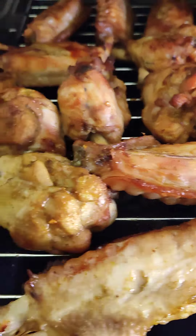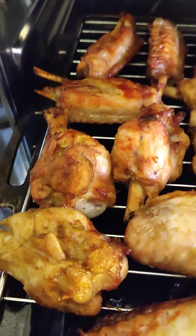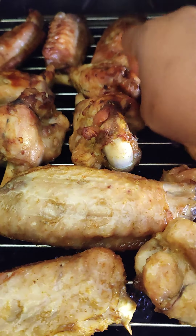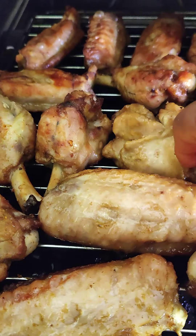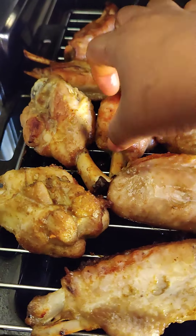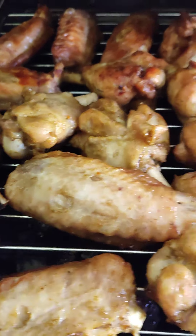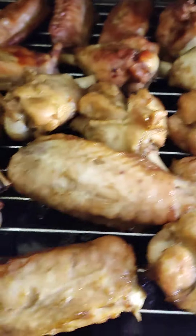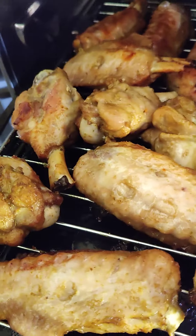I spiced it with pepper, suya pepper, hot pepper, ginger, garlic, and salt. This one you can just eat it with your chilled beer, wine, cold Coke, water — anything you like to drink. Or you can just eat it with your rice, or eat it just like that.